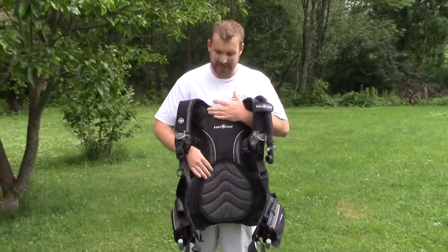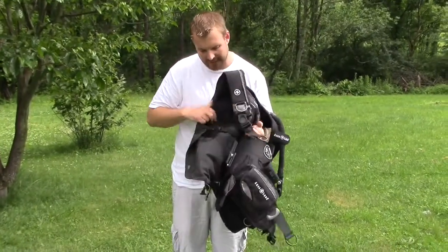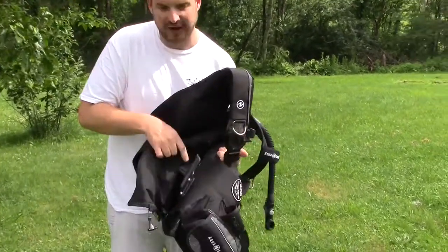The inside of this BC is made of great quality material — it's very soft and very comfortable to wear. It's got padding on the lower back, which is great; you don't even feel the tank on your back. And inside the back right here, it's got a carbon fiber backplate.